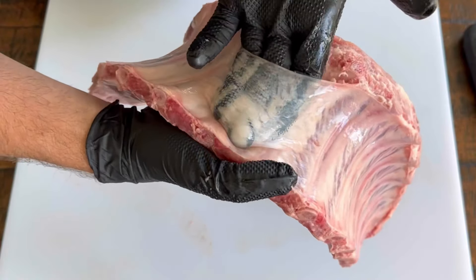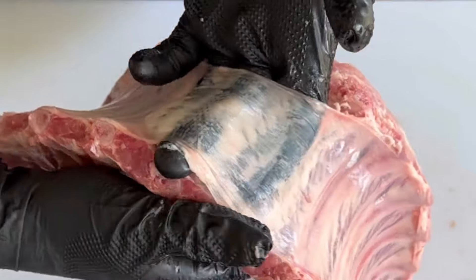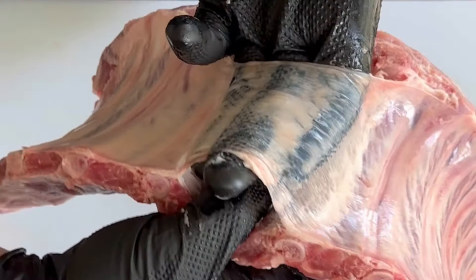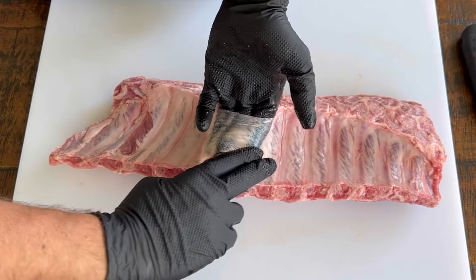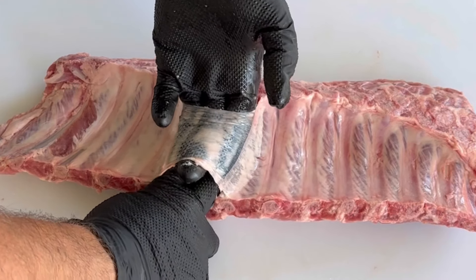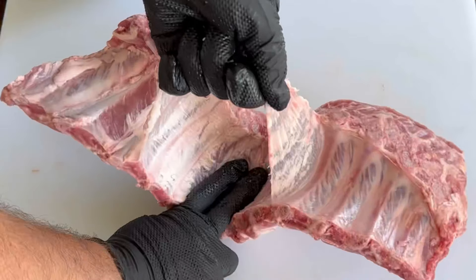Keep pushing all the way through — break on through to the other side, as Jim Morrison said with The Doors. Let me know in the comments if you get that reference. Once you've gotten those fingers all the way through, grab it with your other hand, put it on the ribs itself, and pull up on that membrane — one clean pull, just like that.